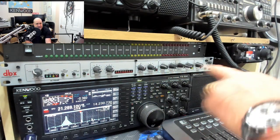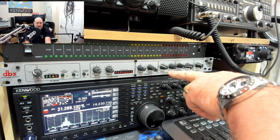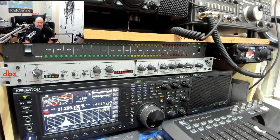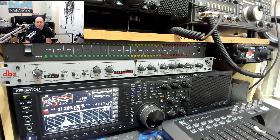The DBX 286S has a mic preamp, a built-in compressor, a de-esser — useful for those who speak with a lisp — plus low and high frequency enhancing options, a built-in noise gate and expander, and your mic output gain. It's really good for shutting out shack noise. It also has a 48-volt phantom power supply built in, so if you're using a condenser mic rather than a dynamic mic, you don't have to faff around sorting out a separate power supply.